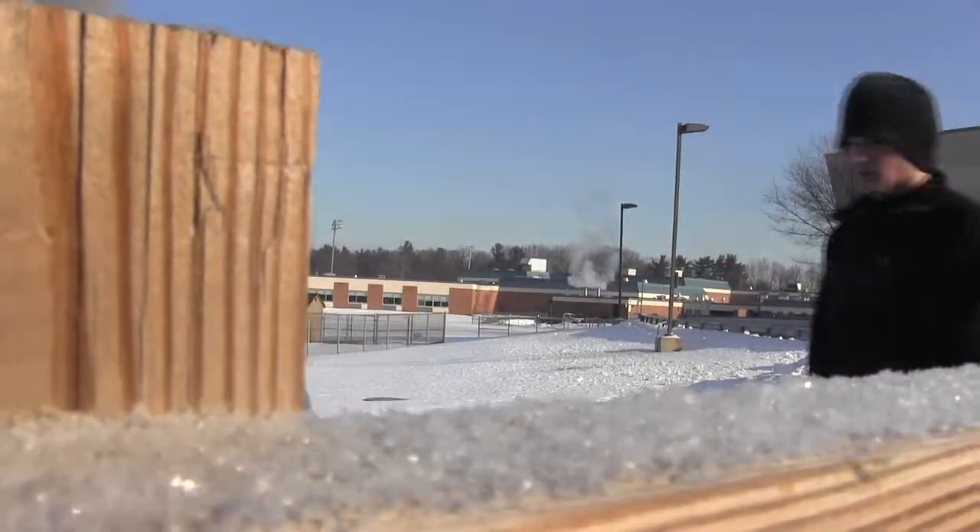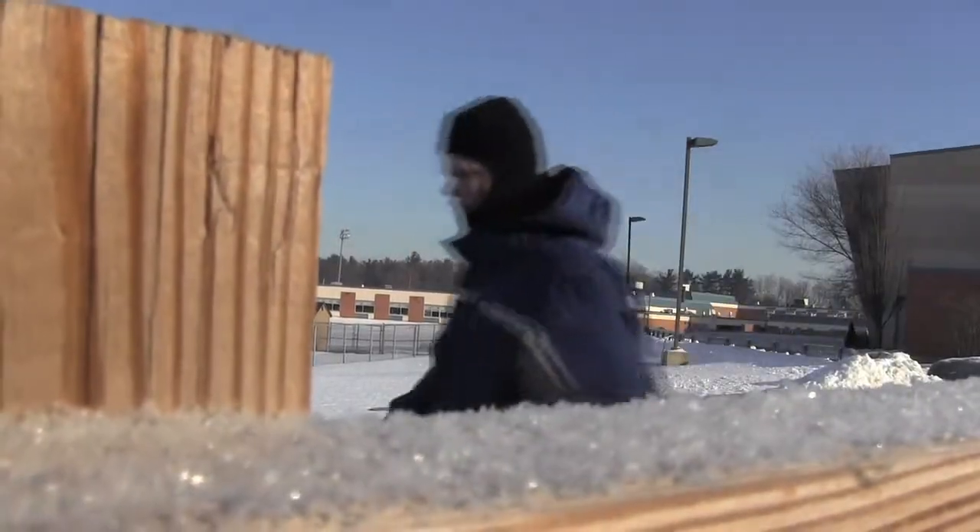We've got a lot of land here we can put to use. It's nice because I love cold weather, and being inside it's so stuffy and gets hot, and it's just very refreshing to be outside and doing really fun stuff.